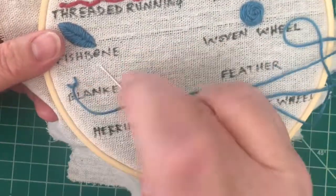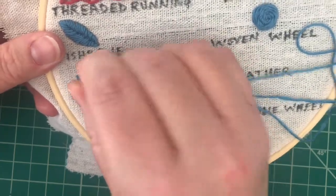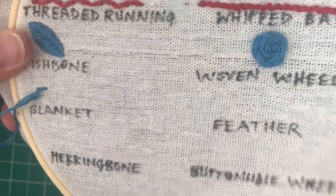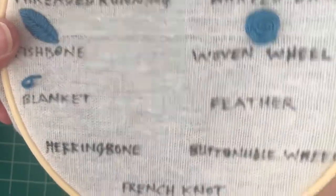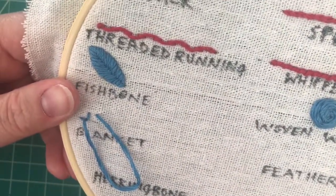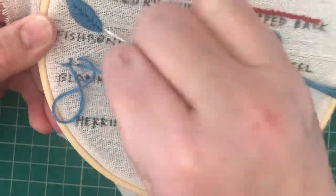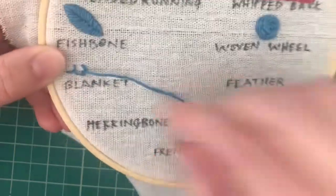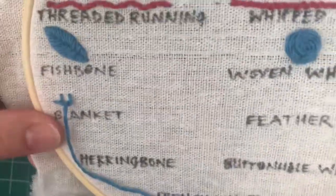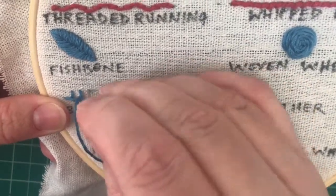Then we'll continue going down. I'm going to go across here and try to keep the same distance — the length distance. Again, I'm not going to go all the way through with that loop. I'm just going to continue in that manner as long as I need to go.